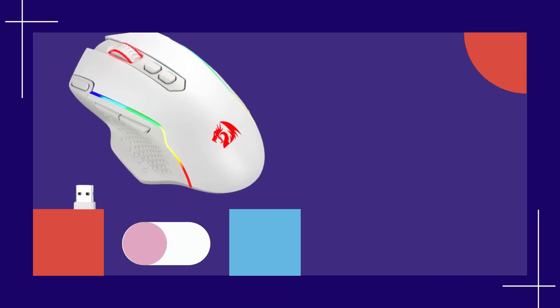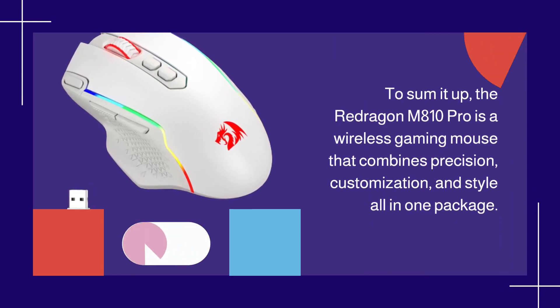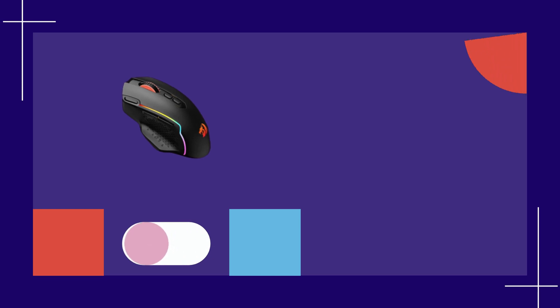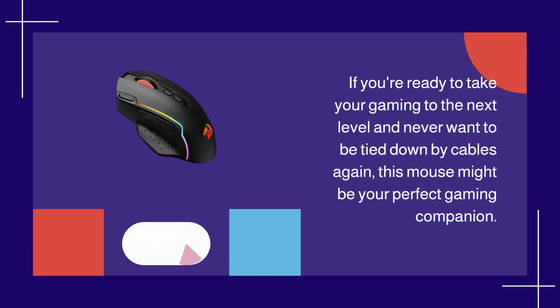To sum it up, the Redragon M810 Pro is a wireless gaming mouse that combines precision, customization, and style all in one package. If you're ready to take your gaming to the next level and never want to be tied down by cables again, this mouse might be your perfect gaming companion.